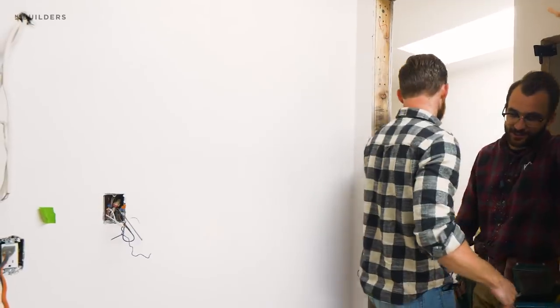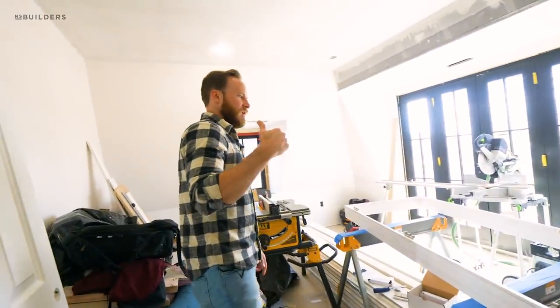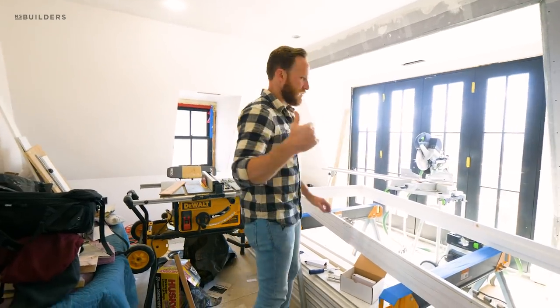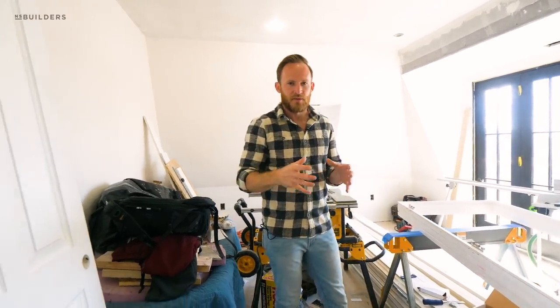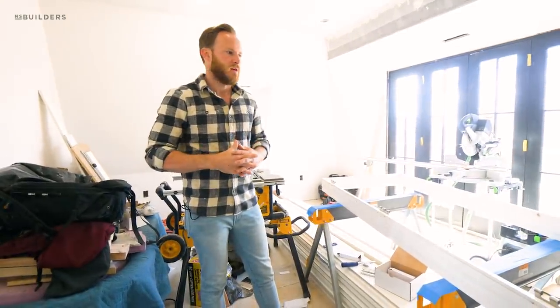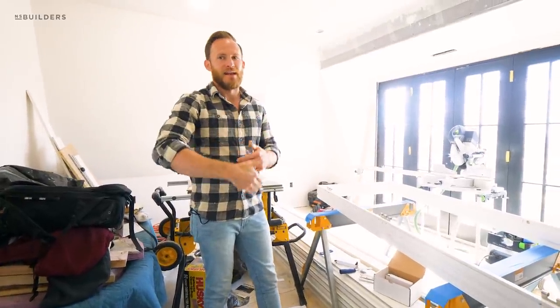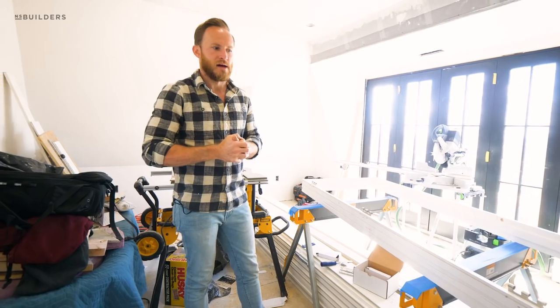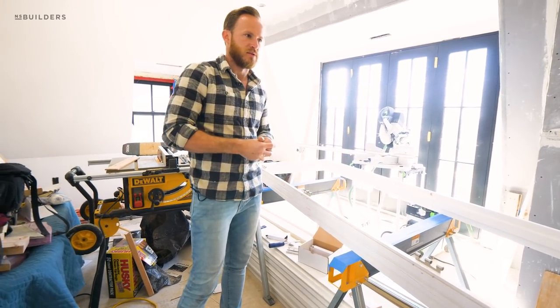A couple things: working on these jambs, we actually found that one wall fattened up a little bit with our plaster. We wanted it perfectly flat, but it caused a little more build-out than the traditional 4 and 5/8 inch, so we're going to have to rebuild one of the jambs to accommodate that.